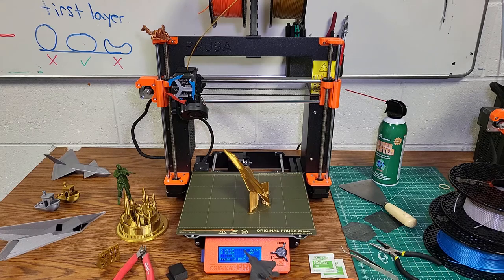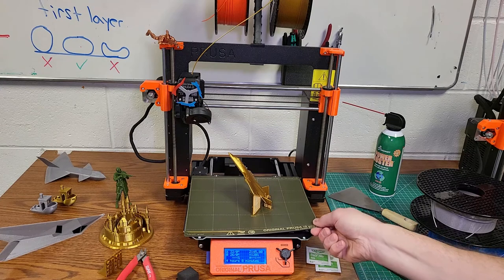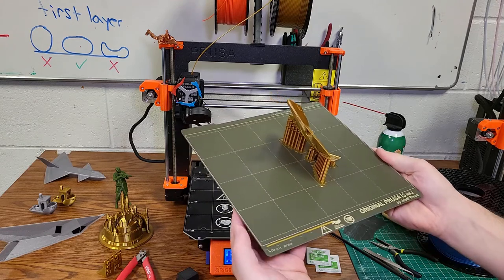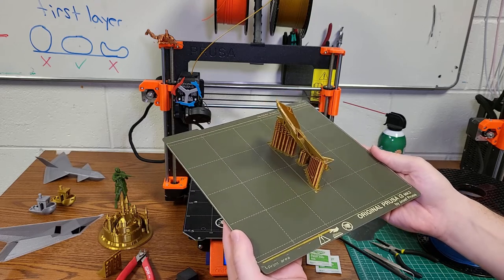On our screen here we have the temperature of the nozzle at the top and the temperature of the bed at the bottom. Right now the nozzle and bed are both set to zero degrees and the actual temperature is room temperature. This printer just finished another print job — this happens frequently when you come to print and there's already something finished. We need to clean this off in order to proceed. We can lift the sheet off and bend it in order to break the bond between the plastic, doing it in a way that keeps our fingerprints off the top of the sheet to preserve adhesion for the next print.